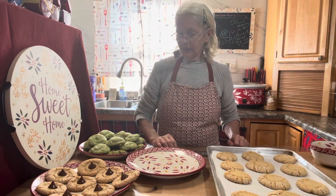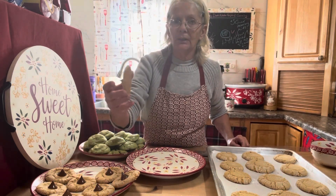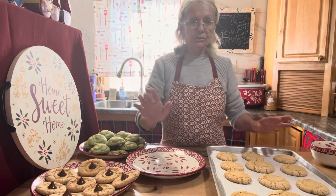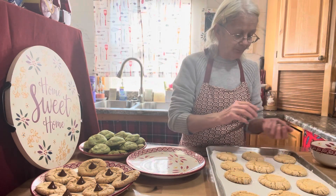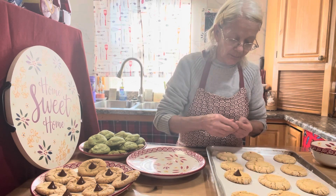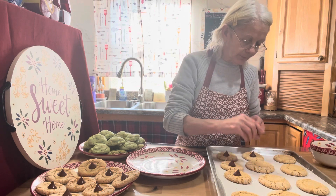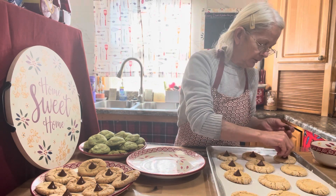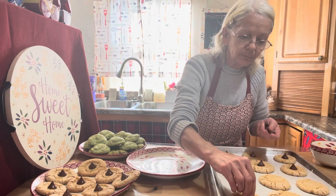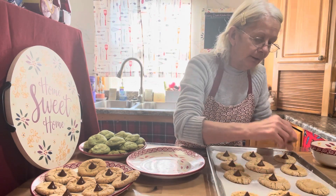It took about 13 minutes to bake the cookies and I got a total of 24 cookies about this size. I just took this batch out of the oven, and all you do is take your Hershey's Chocolate Kiss and just set them right in while they're nice and warm. It was really fast — you get exactly the amount that you need.